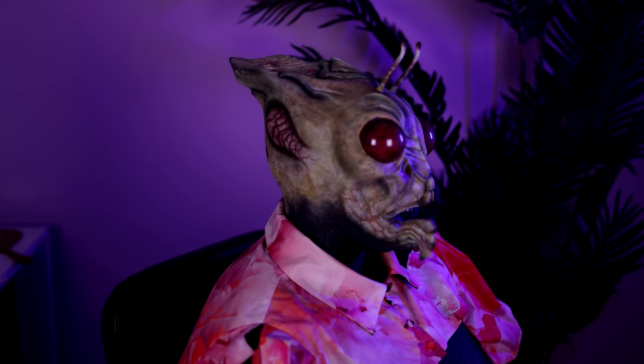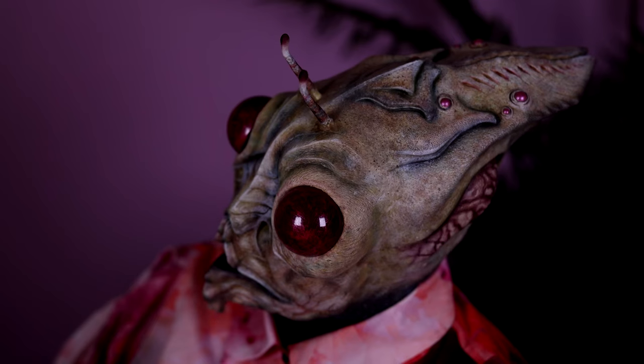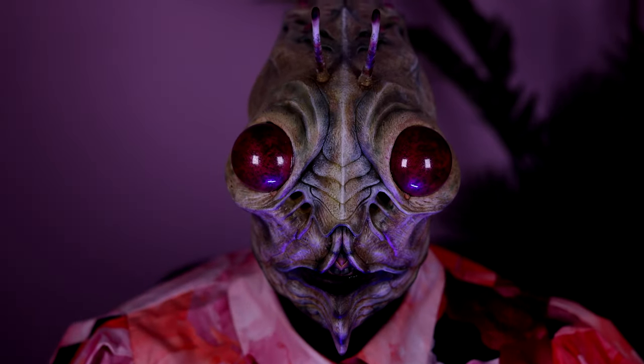Hey everybody, it's me, Namaisa, and I am back with another Halloween video. And this time, it's actually inspired by a praying mantis, or several praying mantises.